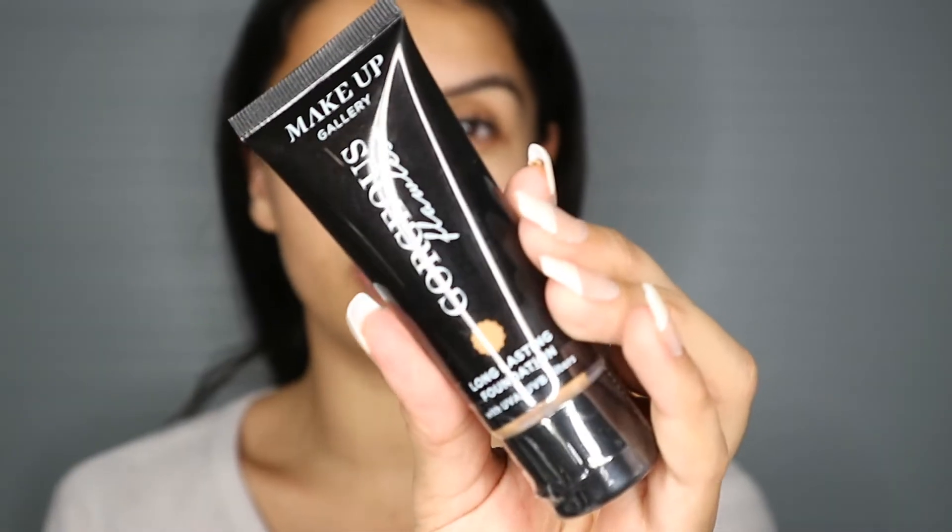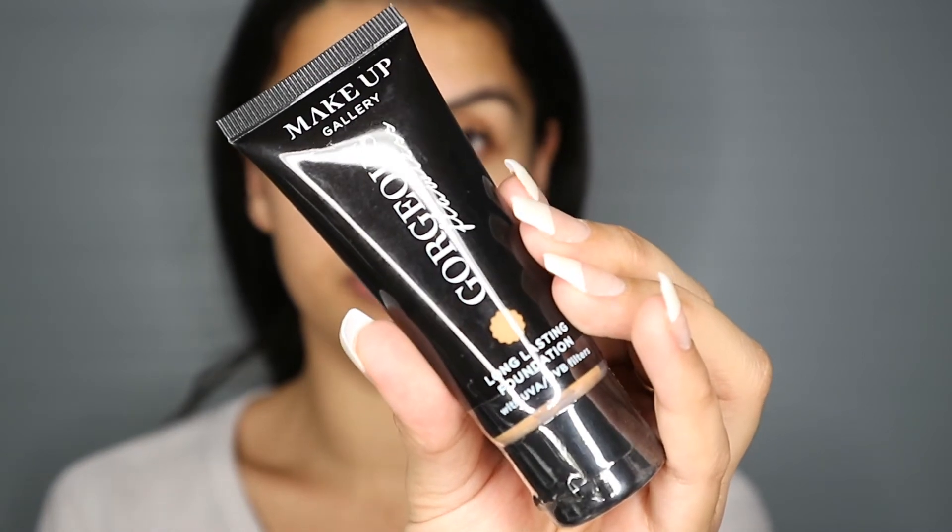What I usually do first is my foundation. This is their foundation and it says Makeup Gallery - gorgeous, flawless, long lasting foundation. True long lasting foundation with a flawless matte finish. Matte is not my favourite kind of foundation but we're going to try it out. Enriched with vitamin E and UVA/UVB filters for added protection. Also going to be using this silicone pebble to blend it out. I went for the shade in Golden Sand, so I'm hoping that matches my skin tone.